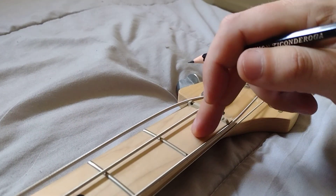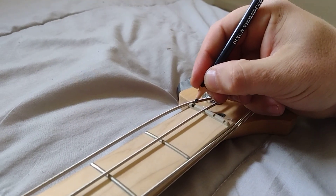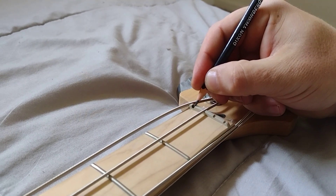This is the headstock, this is the neck, and then everything on the other side is all bridge — so it's all bridge and neck terminology here.